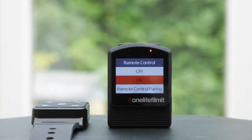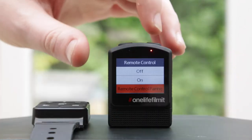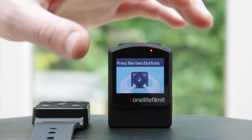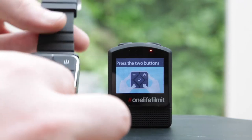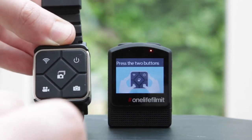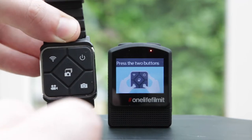Use the shutter to go in. You've got a couple of options: off, on, or pair remote. We're going to go for pairing remote. What it wants us to do is press the bottom two buttons on the remote controller, which we're going to do now.